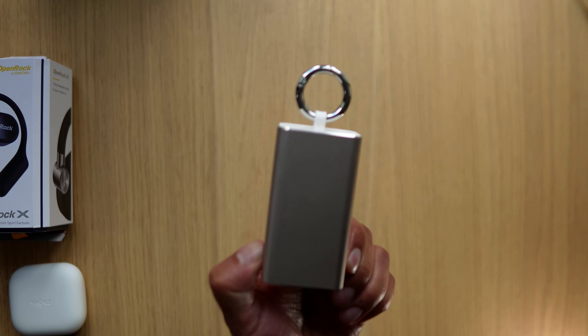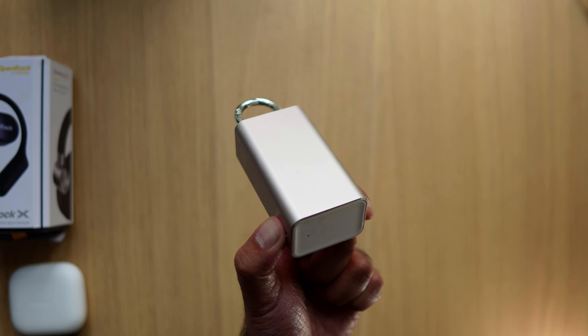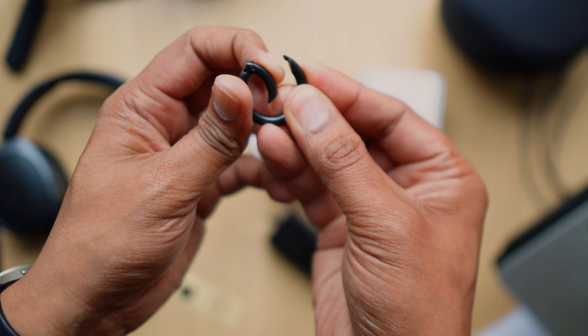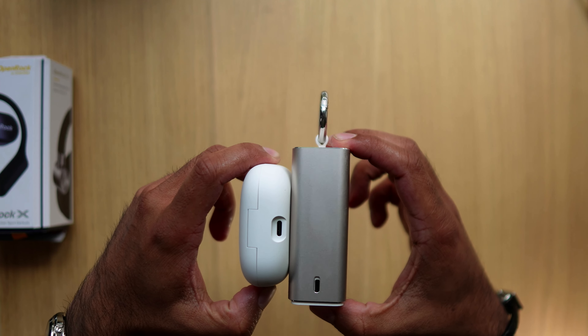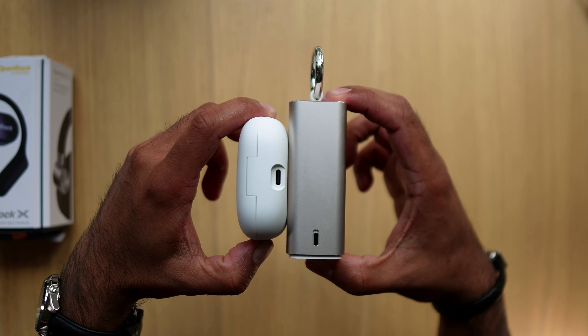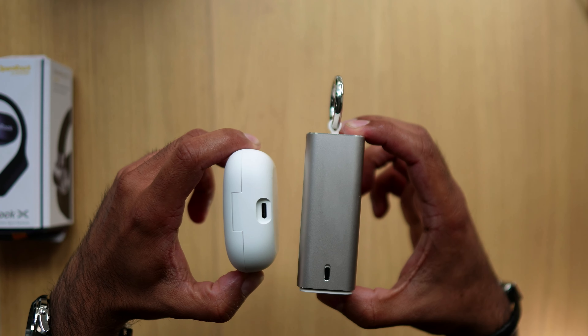When you collapse it together, it has a carabiner clip at the top, which comes separately in the box. It makes a lot more sense because this is not something you can put in your pocket — very few pockets can accommodate this. So it probably makes sense to clip it onto a backpack or a hook. To give you an idea of how thick it is, we have the Shokz OpenFit Air on the left and the OpenRock X on the right.